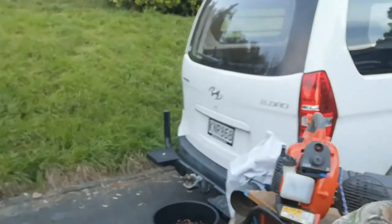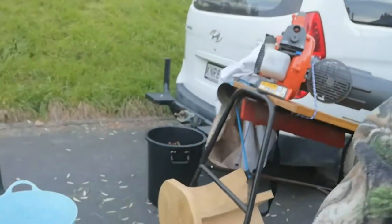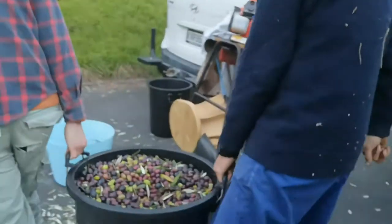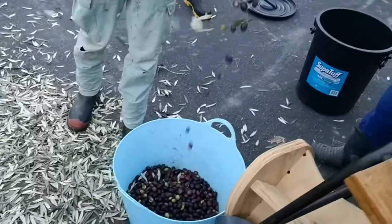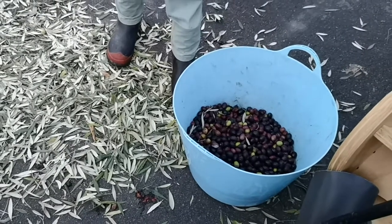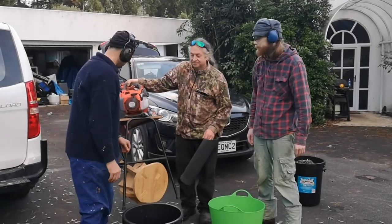The problem we have is that the olives are mixed with pine needles, which make your olive oil taste like turpentine. So to separate it out, we've contrived the leaf blower on a table, which blows all the leaves away over there, and we get to keep the olives without that wonderful turpentine flavour. This requires pouring it from bucket to bucket, and it's most amusing to watch.